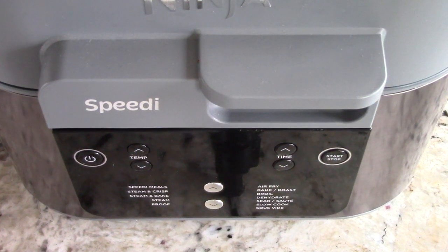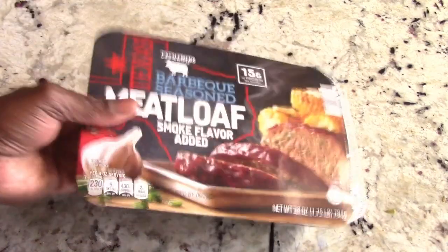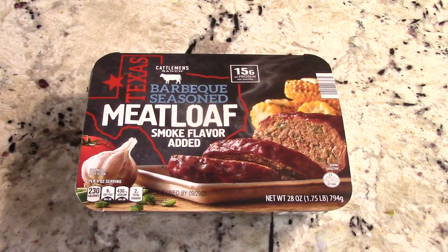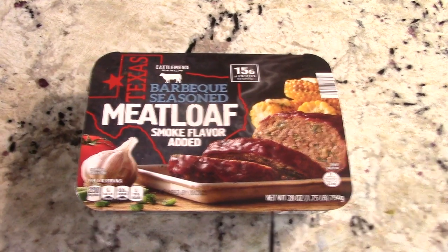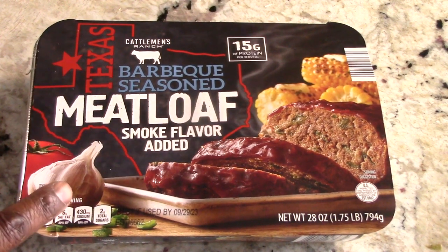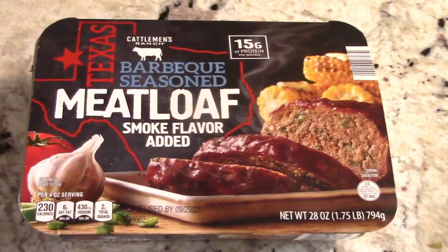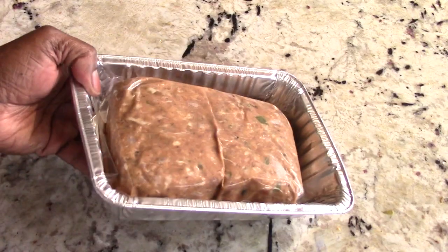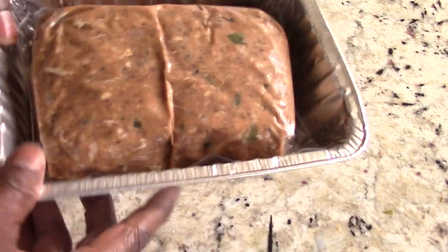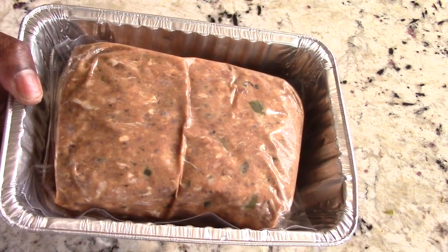What's up YouTube, this is Cooking with Doug and I'm back again with my Ninja Speedy. I just came from the store and look what I picked up today — we're gonna make some meatloaf and homemade mashed potatoes. I'm in the mood for some meatloaf, and I stumbled across this barbecue season smoke flavored meatloaf. This is what it looks like, and I love that it comes with this little pan too. You could use it to cook, and I'm gonna use it — why not.